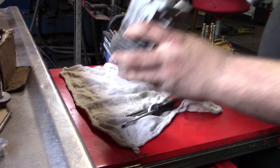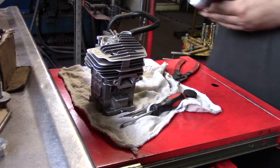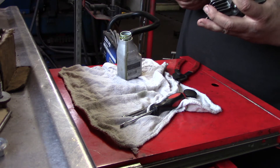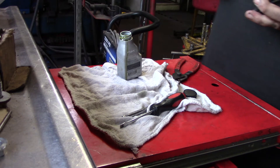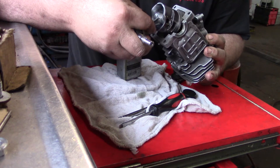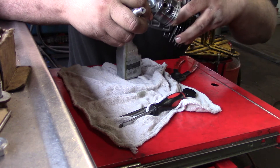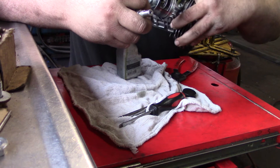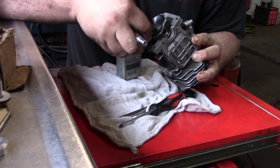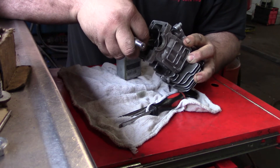This is the fun part — you want to make sure you install it the right way. This is going to be real fun. I'm going to try to walk the piston in. Make sure your rings stay in your grooves. Walk her in there, make sure everything doesn't snag — oh, I got her. Bingo.